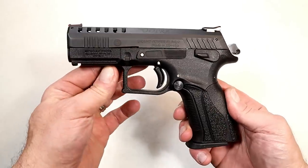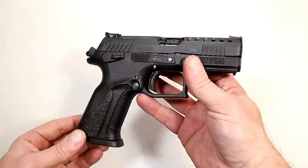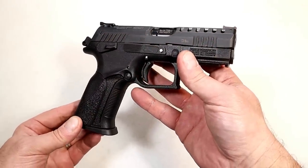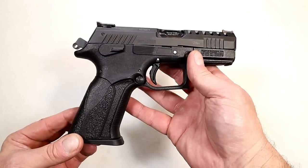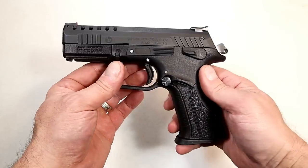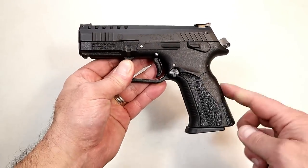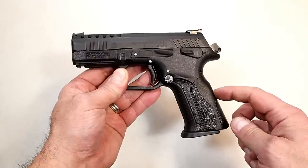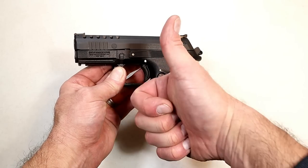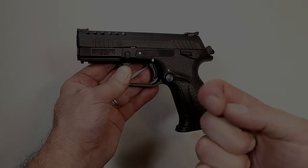There it is — the Grand Power P1 Ultra. Excellent little handgun, one of the smaller 9mm models in their line, but they have some nice ones. If you get a chance, check it out — you'll become a fan the way I am. Be careful, they are addictive. I plan to do some more with this beauty in the future, especially some comparisons, so look forward to that. If you like videos like this, please subscribe and share. I always appreciate the thumbs up. Thanks for watching — you guys be safe.